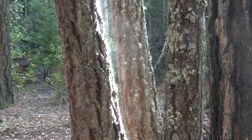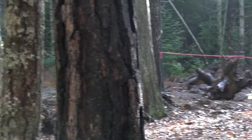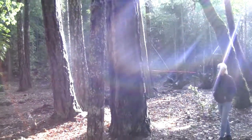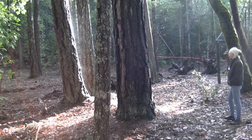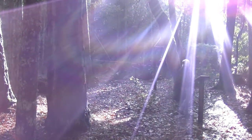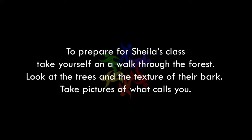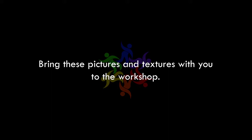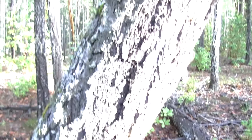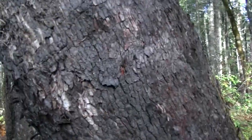Look at the bark — look at the difference of a pine tree and a fir tree and an oak tree. Once you start looking you can't help yourself but constantly look.